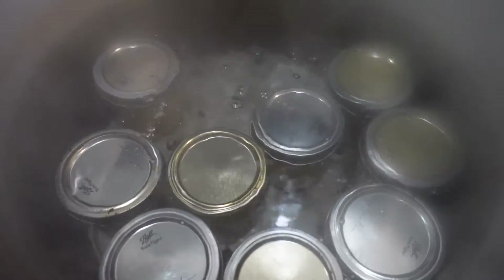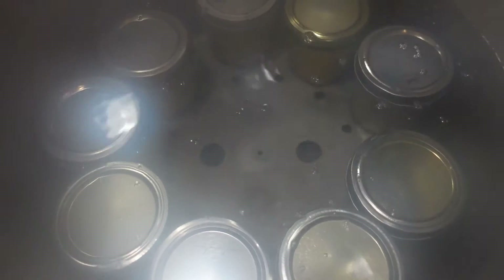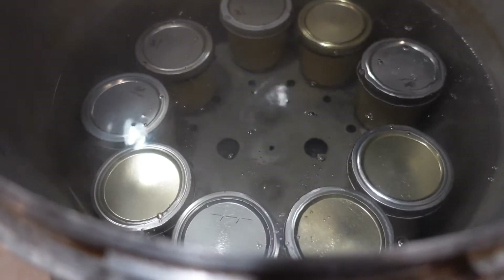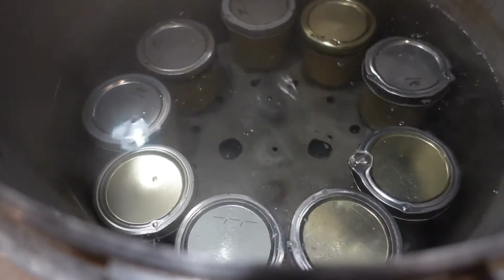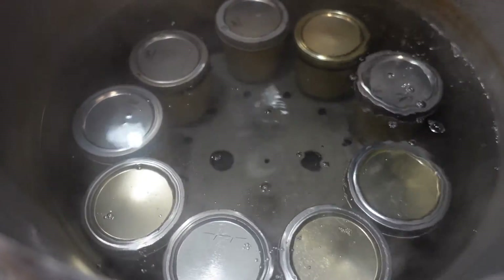I'm also going to put a dab of white vinegar in here, just like I would if I was doing any other canning — that will prevent cloudiness on the outside of your jars. I decided to move all my jars to the outside of the canner, because I thought I'd hate for one of those jars to be directly over my burner and burn. So I thought it would be a good idea to set them on the edges.